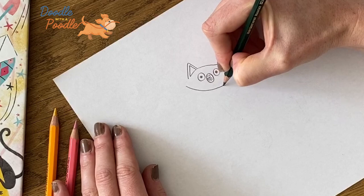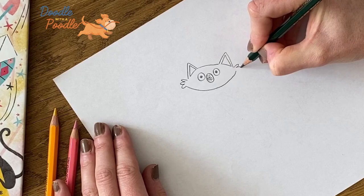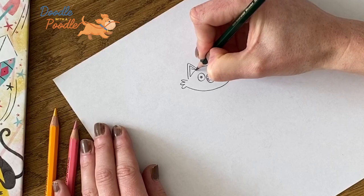Next we'll do the chin — we'll do a sweeping line underneath the mouth. And then either side we'll draw the tufts of fur with three little loops. Then we'll finish off the ears with two lines from each corner.